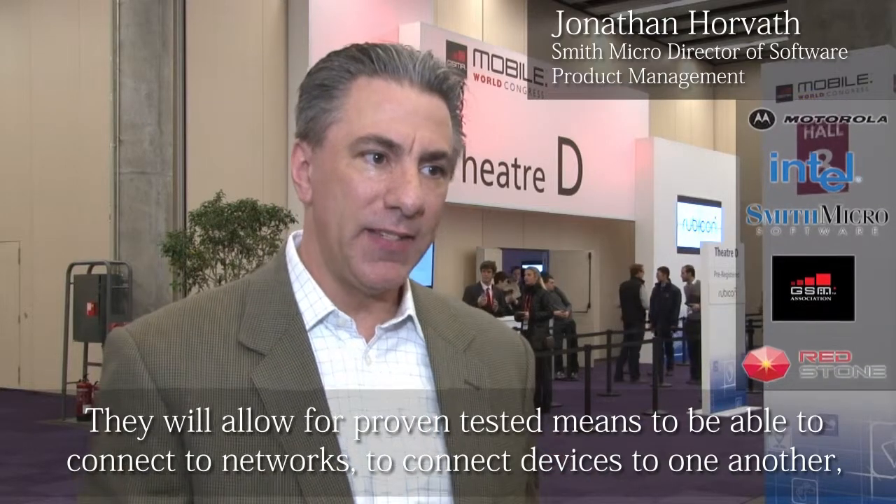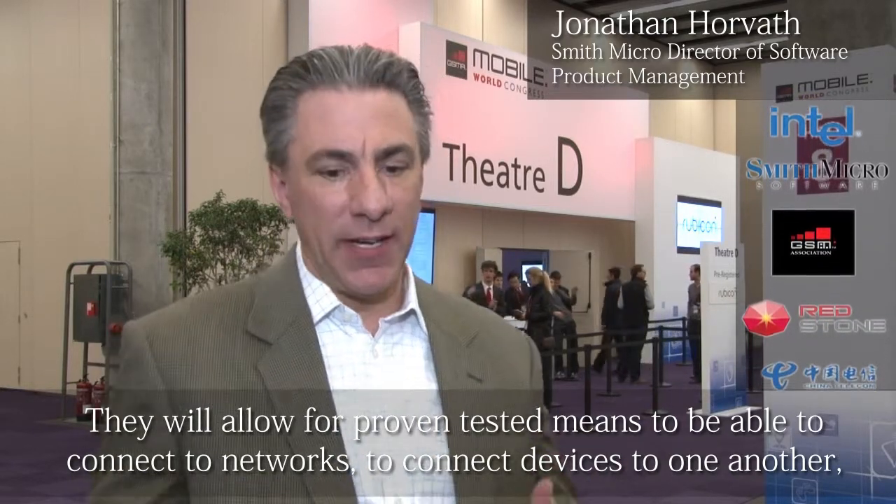Standards are critical. They're what allow for proven, tested means to connect to networks, to connect devices to one another, to interoperate with each other, and to communicate across networks. In the very early days of cellular coverage, you couldn't roam from one network to another — the carriers are driving these standards. We've been an active member of the Open Mobile Alliance for over 10 years now. All of our code, it's in our DNA. We feel there's a rich opportunity for us to play in the space between the OEMs and the carriers, which extends this ecosystem and provides a rich avenue for new monetization.